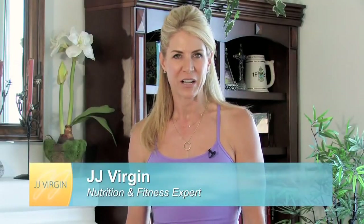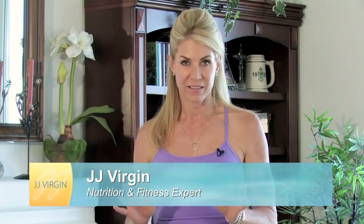Hi, I'm JJ Virgin, nutrition and fitness expert of JJVirgin.com, and today I'm going to talk to you about burst training because I get asked about this all the time.